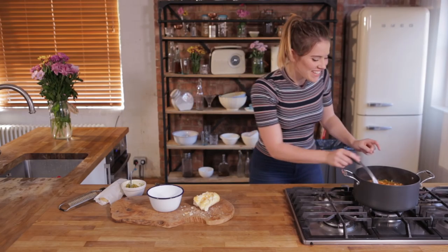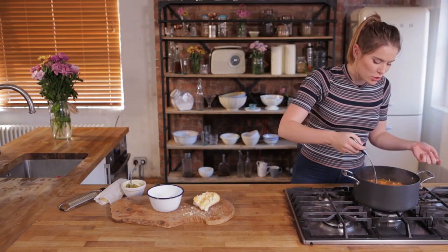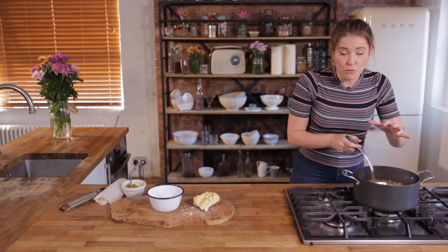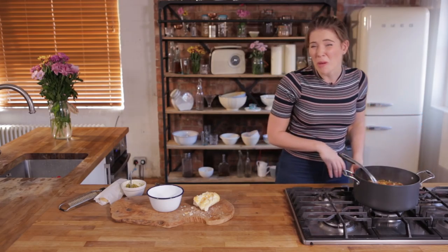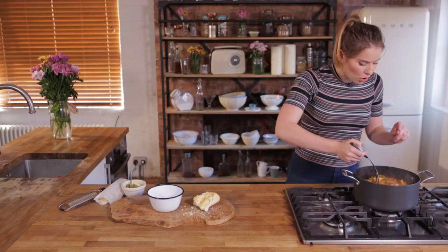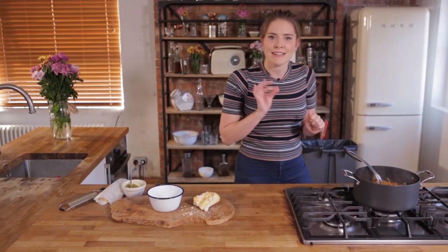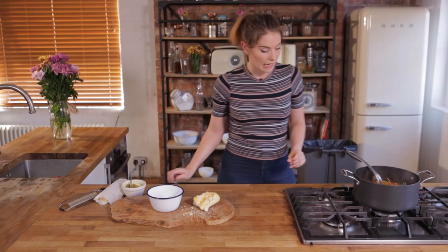So there you have it — it is looking beautifully soupy. You've got a lovely thick, opaque colour to your soup, which is what we want. We don't want a watery soup. Nobody wants a watery soup. We've also got gorgeous soft veggies and that pasta is cooked al dente, which is just how I like it.